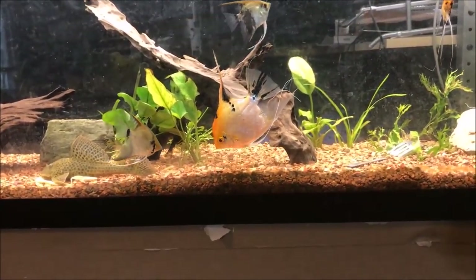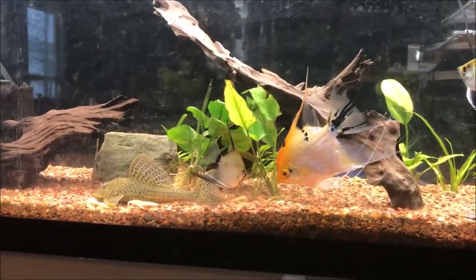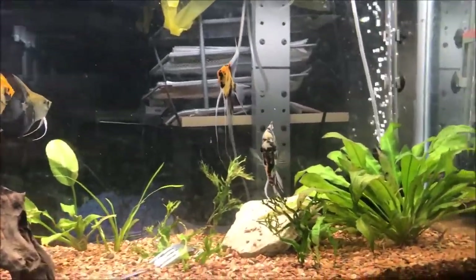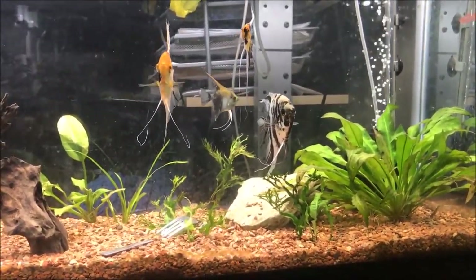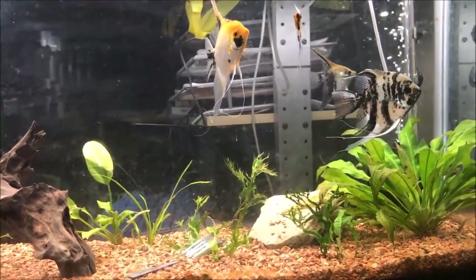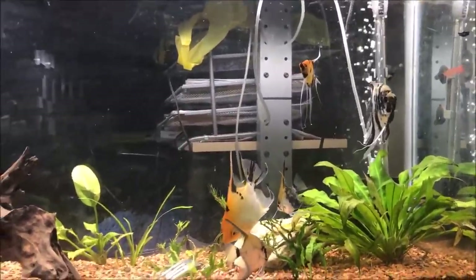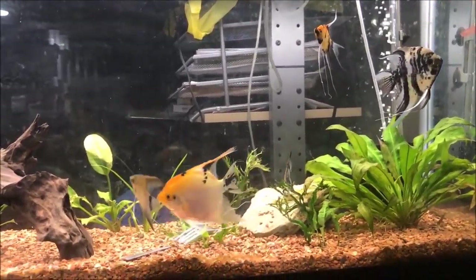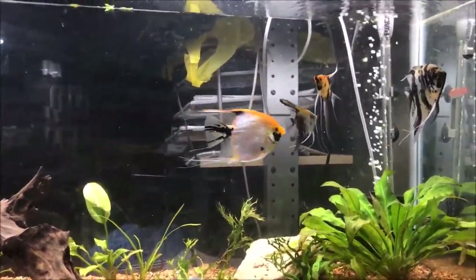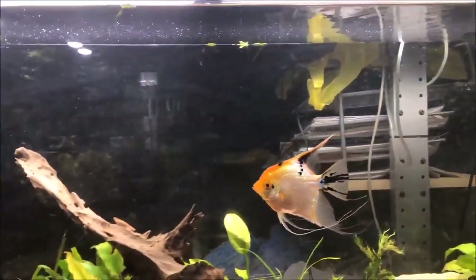Now that there's a lot of space in here, the two big angels — this gold pearl scale and this marble — fight pretty much all the time. I can't decide if they're both males just showing dominance, or if they're a pair just acting like a pair. I've never seen eggs and I've never seen a tube down on either of them, so I'm going to go with this gold pearl scale is just a bully.